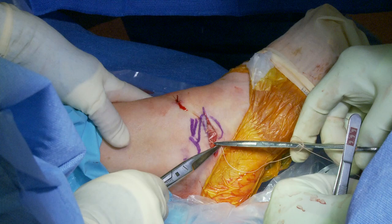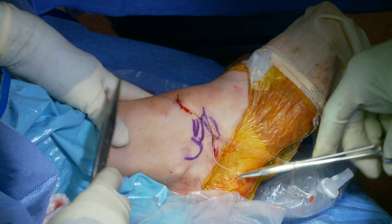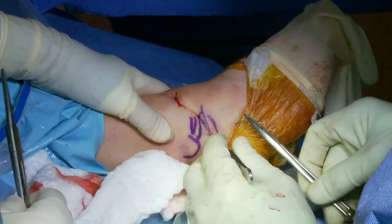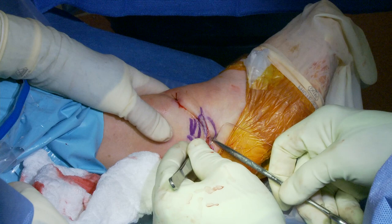The post-operative program is well outlined at stoneclinic.com. It's quite specific: the patient is in physical therapy the next day, starting with soft tissue work to reduce swelling and proprioception exercises, stabilized in a boot for about a month, then progressively weaning off the boot and advancing their exercise program.